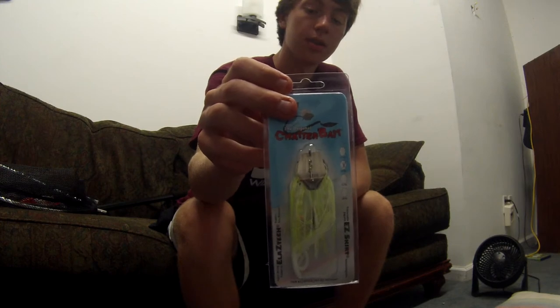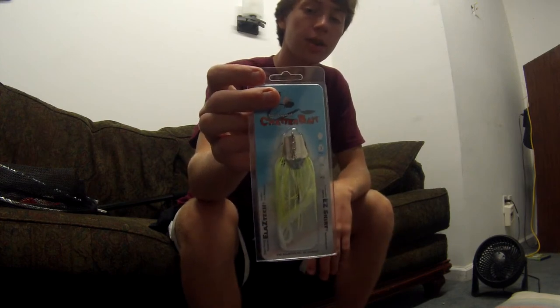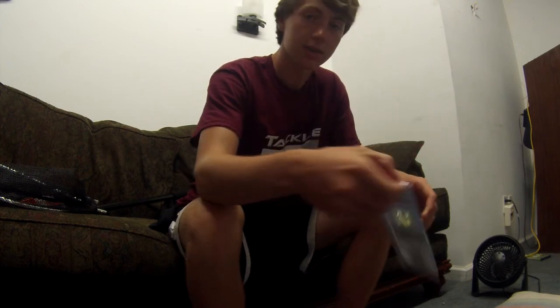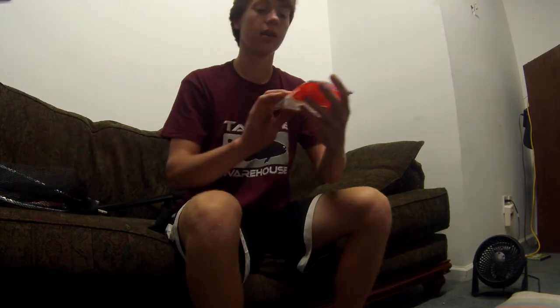I also have a chatterbait — this will be kind of all-purpose, deep or shallow water, it doesn't really matter. These seem to work in a lot of places. This is the original ChatterBait in chartreuse white.